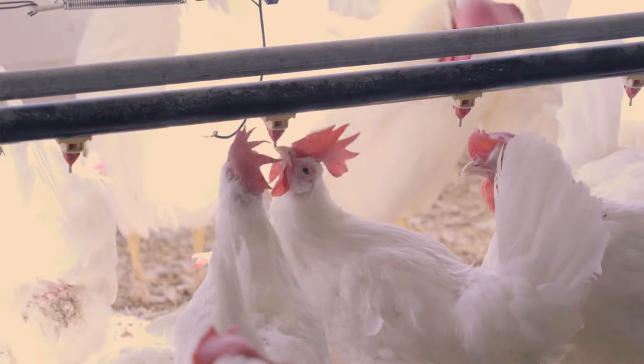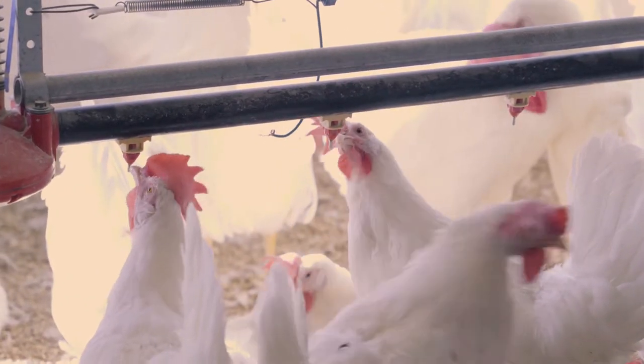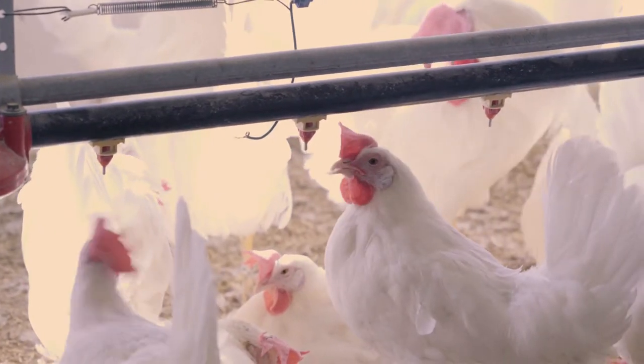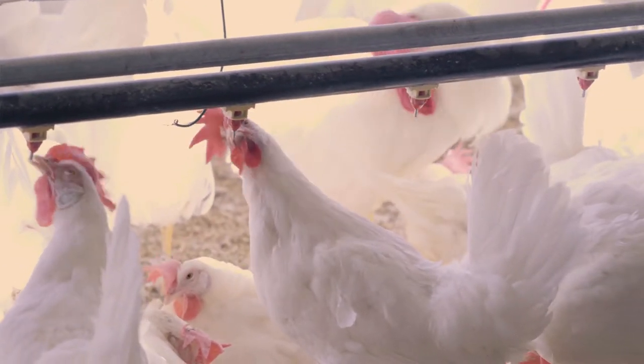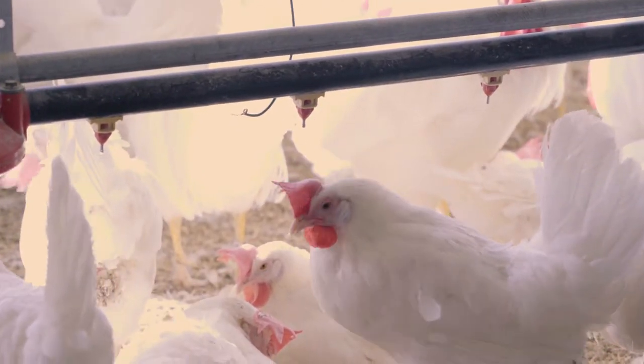As you can see, the birds are very adept at drinking on this system. We teach the birds from the time they're newly hatched chicks how to drink on a nipple system, and that's all they have throughout their life.